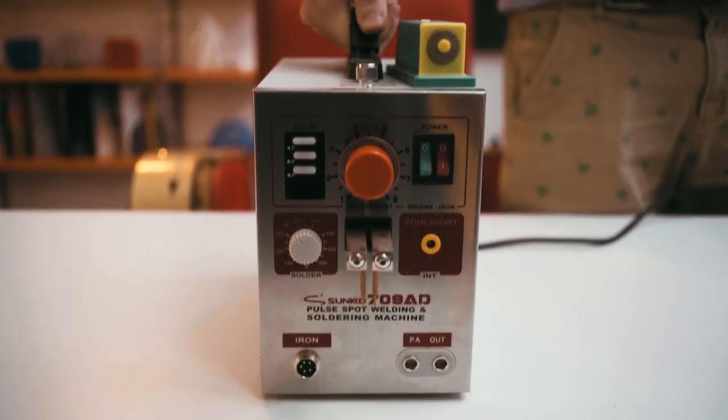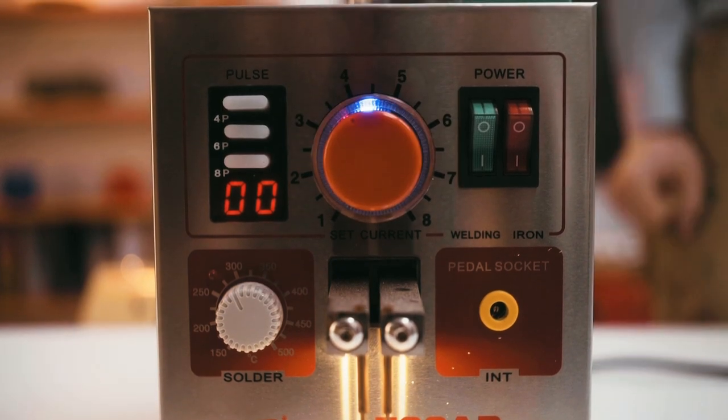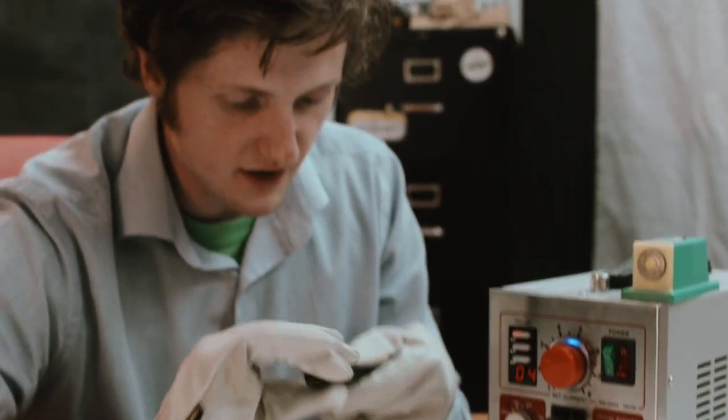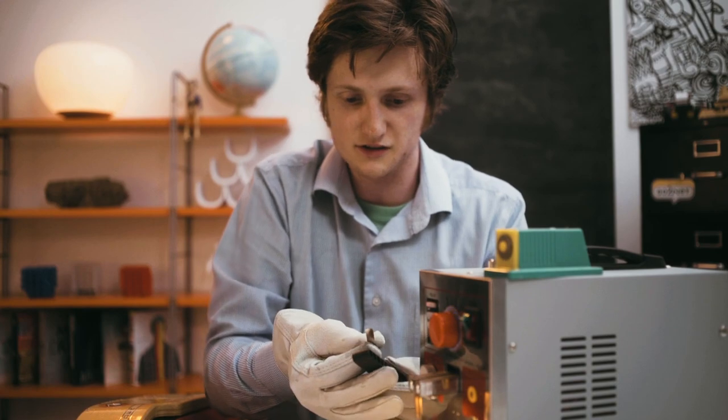Let's make a jar. First of all, I love safety. Let's jump right into it. This guy right here is our spot welder, and I'm super excited to share it with you. Believe it or not, we're actually able to weld two pieces of metal together using this spot welder.